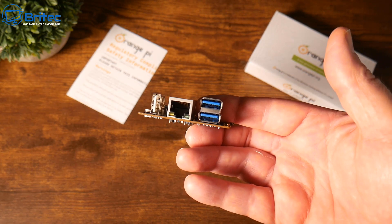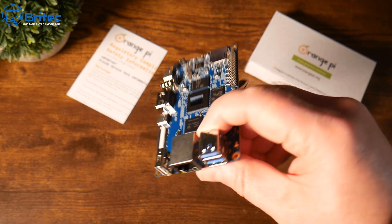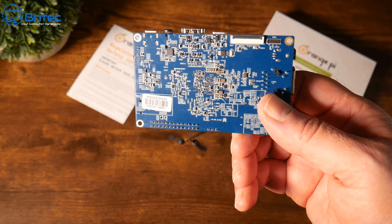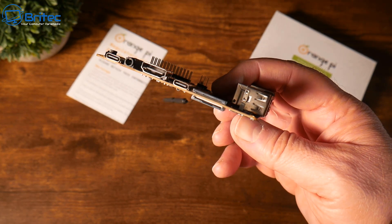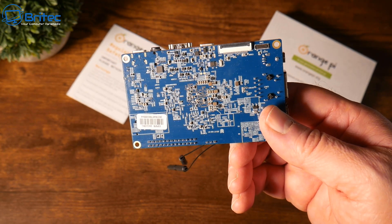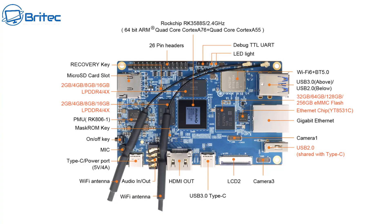There are three USB ports and one gigabit Ethernet port. Two of those USB ports are 3.1 and the other one is a 2.0 port. We also have a Type-C 3.1 port and a full-size HDMI port.